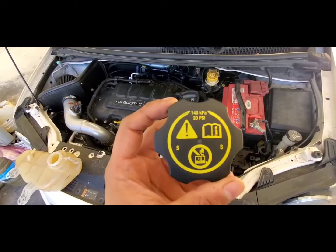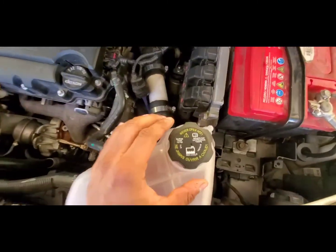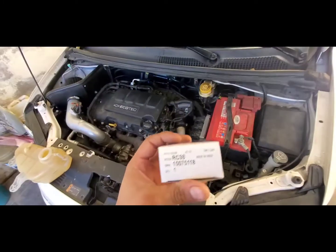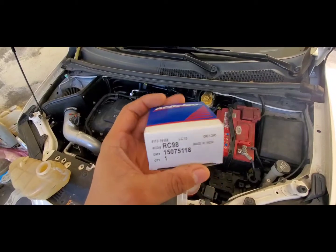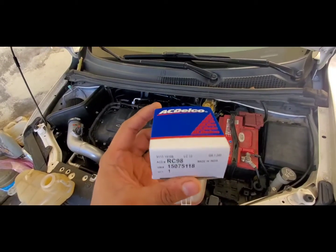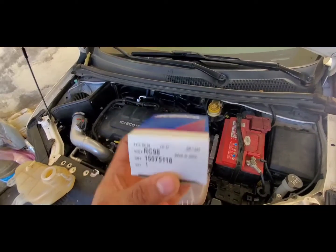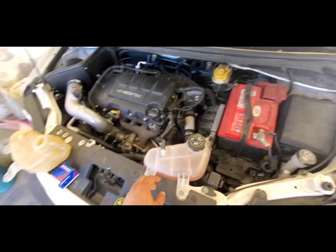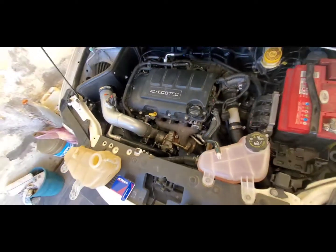This easy and simple fix also involves changing the cap. This is the original one — it's 20 psi — and the one I have here is 15 psi. The part number I bought it for is for a Chevrolet Equinox, I believe it's 2005; I'll put it in the description below. But that's just one piece — the cap. The other thing is the thermostat.